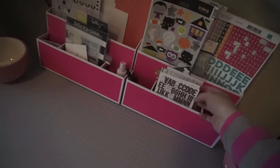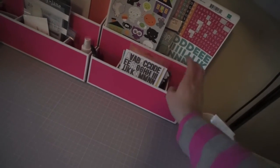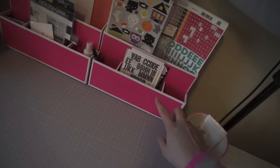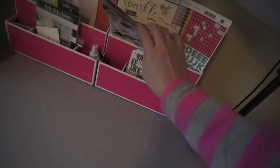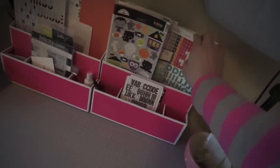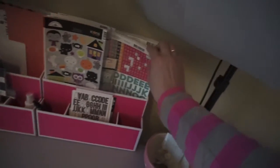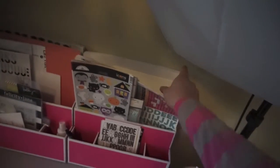I went ahead and put my Project Life Coco Daisy kit — the current one I'm working on — here. I am usually like one month behind on my scrapbooking stuff, so I've just got my September one in here for now. I've also got all of my most recent stickers just stuck in here, and a lot of my older Echo Park sets — I've been trying to use up some of those older ones.